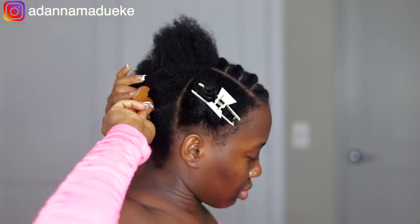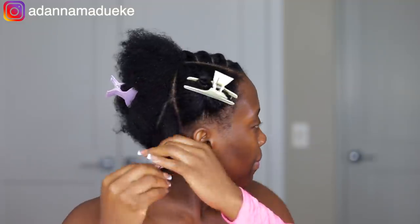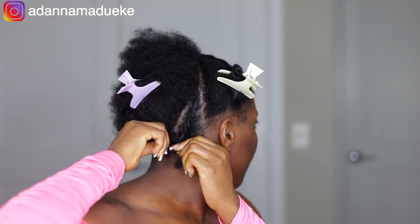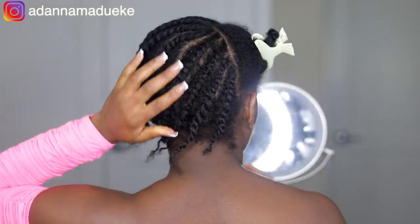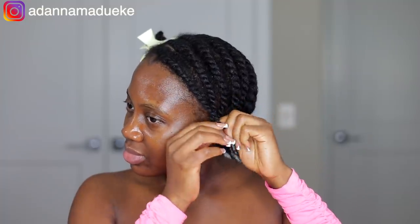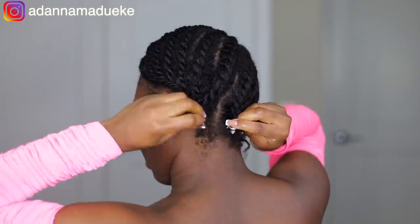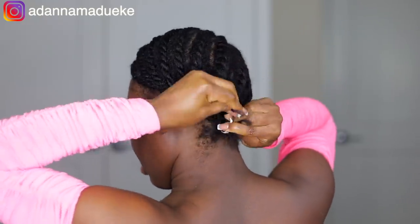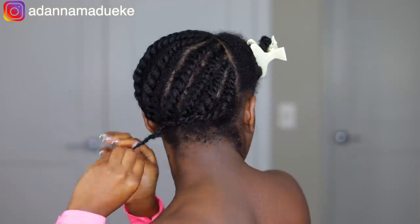I wanted to point this out — I forgot while doing my entire flat twist: the very first flat twist in front, you do not have to do that one. We're not supposed to do it, so you can leave that out because we need that as a leave-out for later. I ended up taking that one out. Now I'm joining all of these flat twists together and using my crochet needle to tuck everything flat.